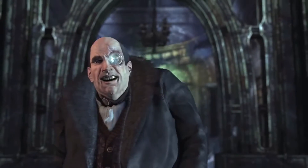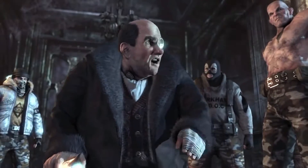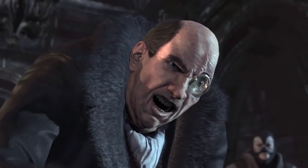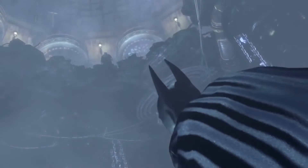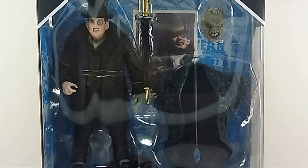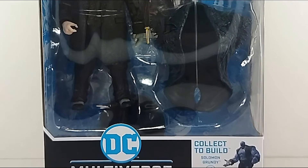Mabuhay! Great day guys! Welcome to TSA Toy Stash in action with another toy review. I'm Ranger Dave, and today we are gonna check out the McFarlane Toys DC Multiverse Penguin figure. This is based on Batman Arkham City, and yes, this is another part for the collect-to-build Solomon Grundy Wave.